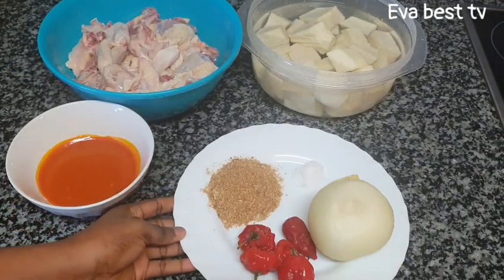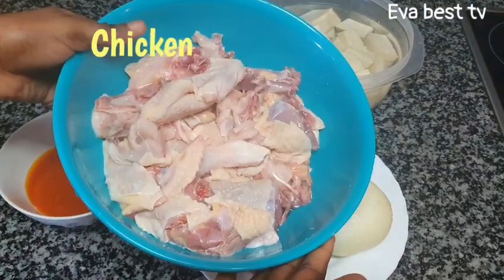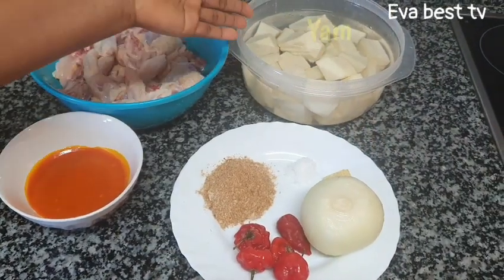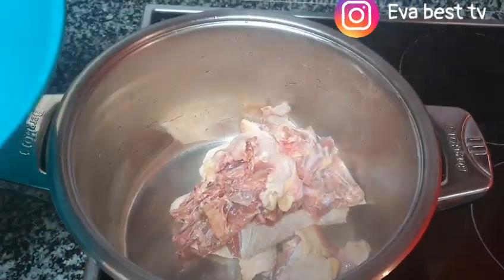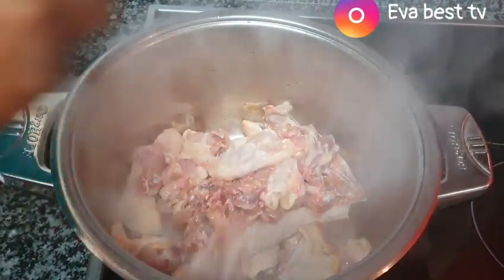I have my washed chicken — it is very clean — and I have my yam as well. First, I will start by boiling the chicken. Just pour them inside the pot.